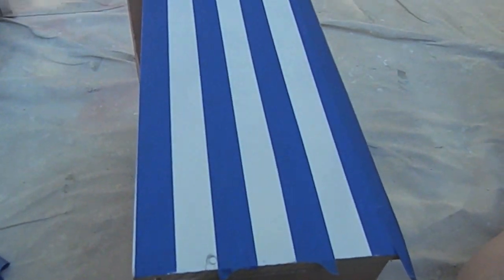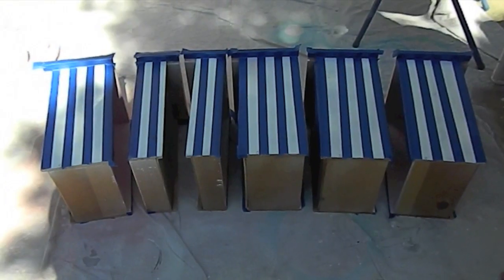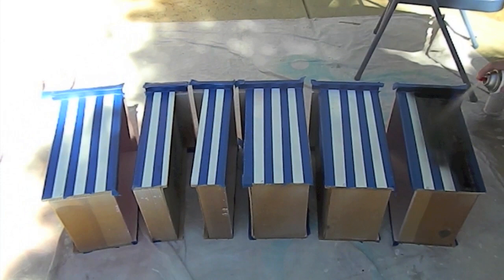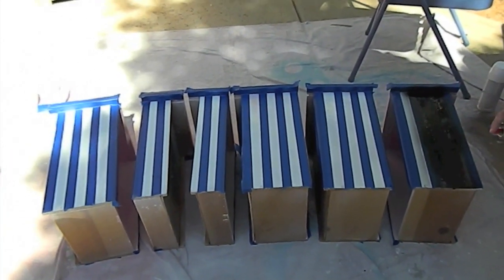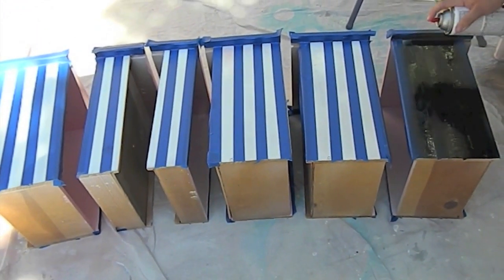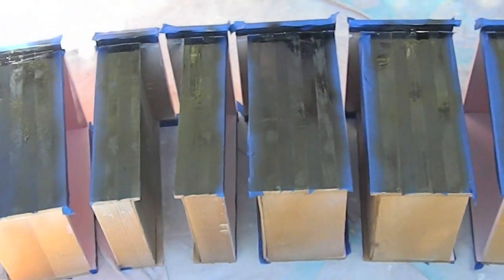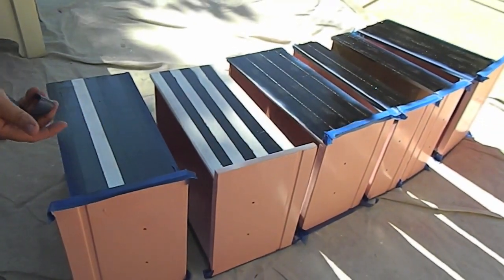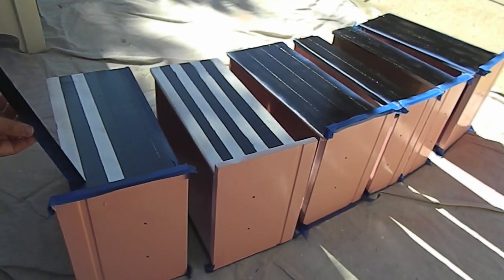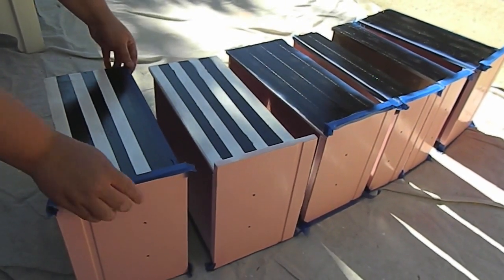Here is an overview shot of what the drawer looks like with all the tape on it, ready for the next coat of paint. I'm now taking my black spray paint and spraying the non-taped area to create the black and white stripe on the side of the drawer. Once that is done, it's time to take the tape off. As you can see on the second drawer, I did not press my tape down all the way so I had some black paint bleed onto the white. If you don't like that, you can go back in with acrylic or any white paint and touch up the edges to clean them up.